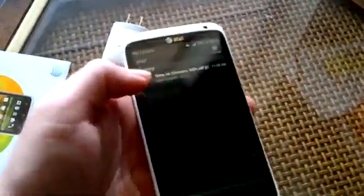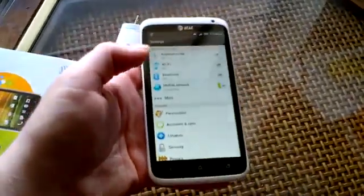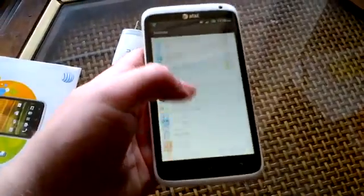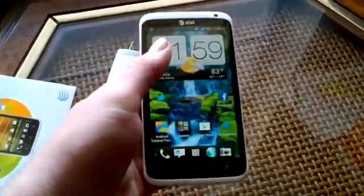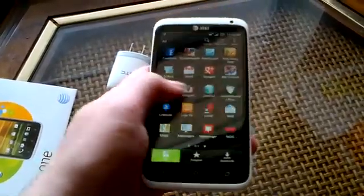You can pull down here for your notifications. Settings are right here — you've got personalized power and everything you need, all your connections, and then the app drawer.